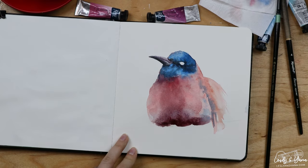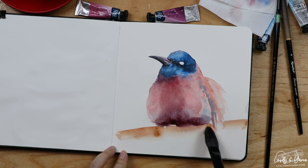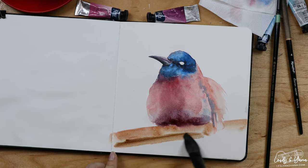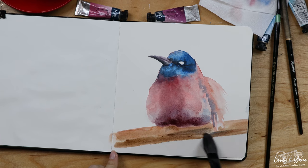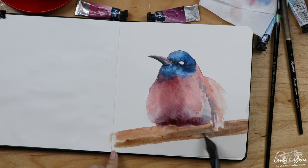Time to mark some sort of branch. I'm using brown Van Dyke and mixing in my blue colors that I used for the bird to cool down the color of the tree for the bottom.